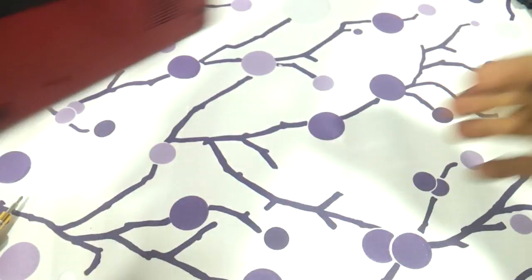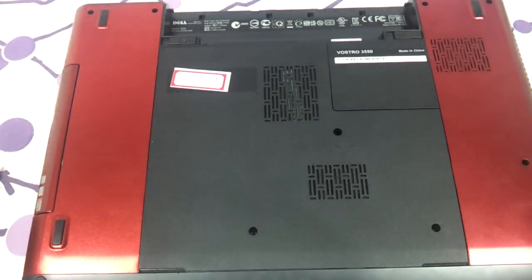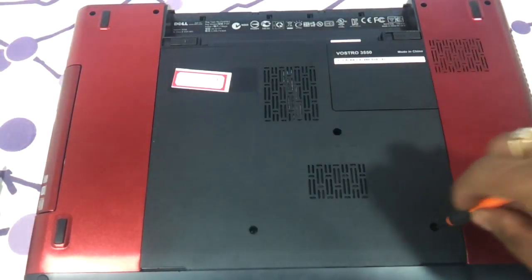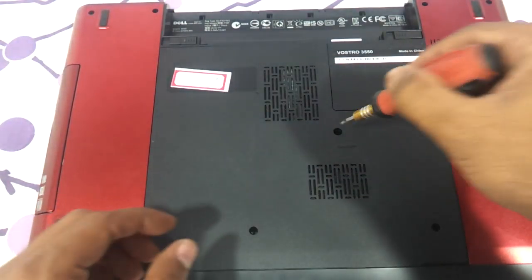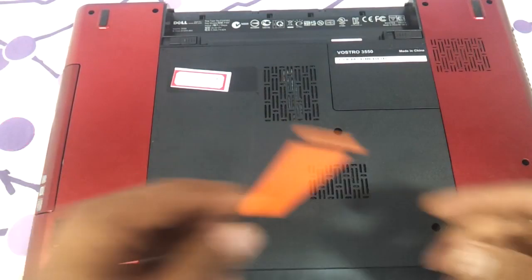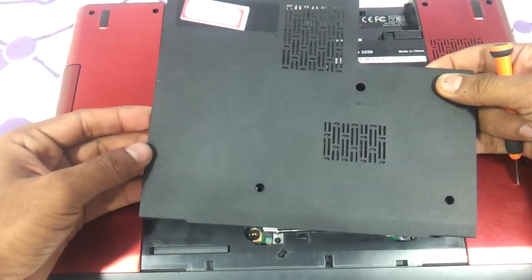Flip the laptop over and you can see the whole panel. There are three screws which you need to remove — one, two, and three — and then with a sharp flat-head screwdriver, start removing the panel.